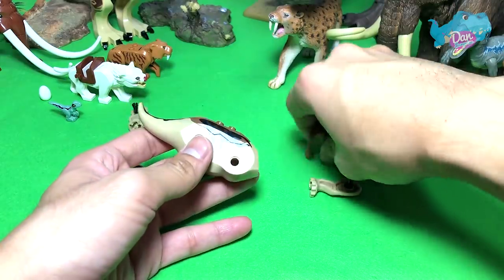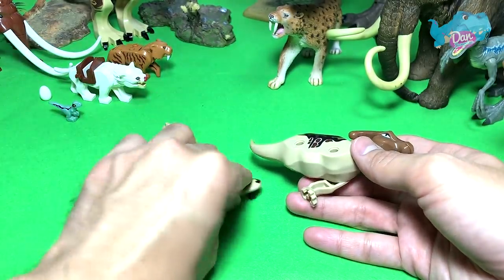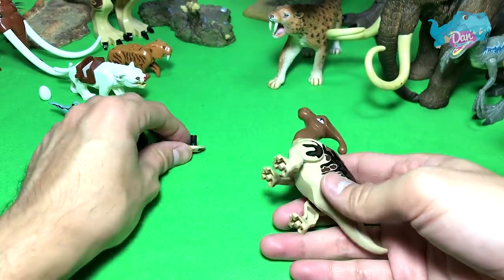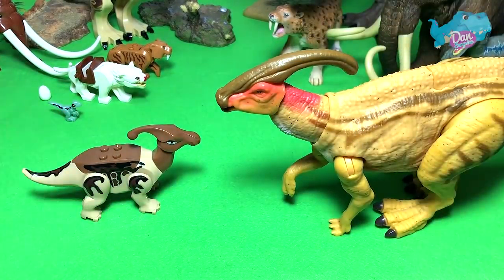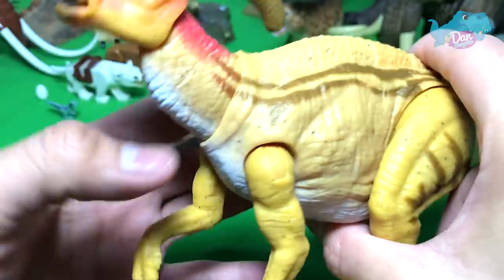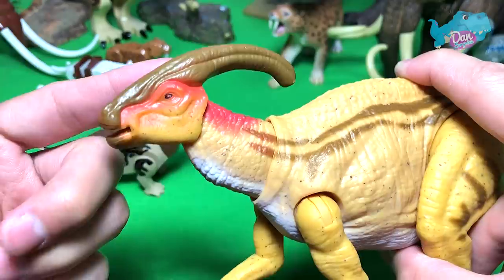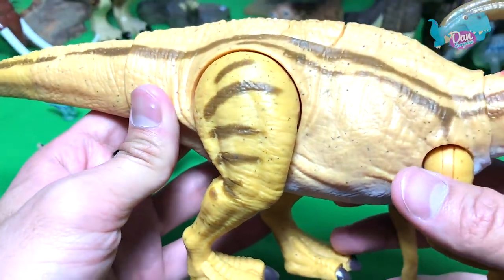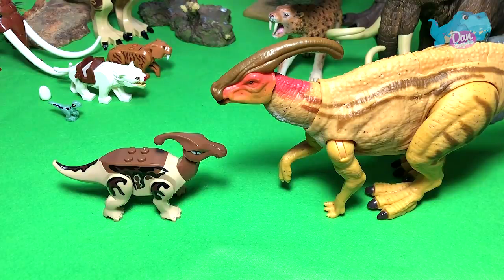Okay guys, let's fix this up. What dinosaur is this? Disclaimer: this is not an original Lego figure — this is a bootleg, which means it is a fake figure. But that's fine because we have the brand new Dino Rivals dual-attack Parasaurolophus. Let's place them together and do a comparison. I love this Parasaurolophus but I feel the paint job needs to be redone — I'm not a huge fan of it, but the sculpt is brilliant.